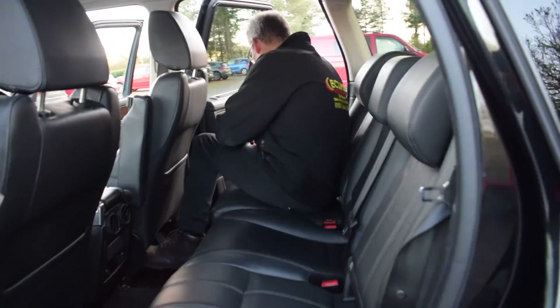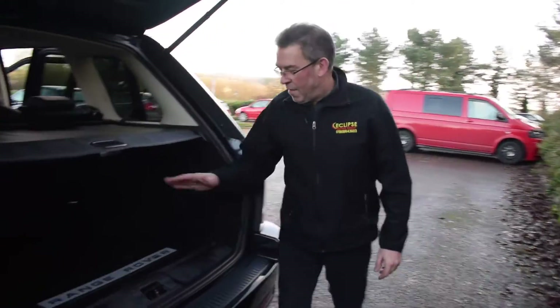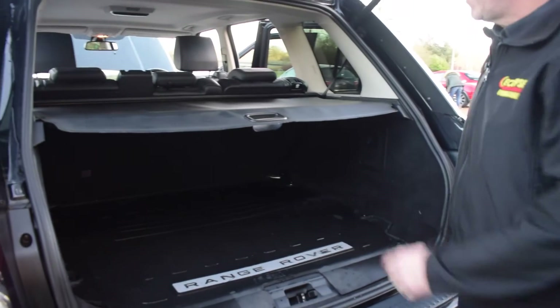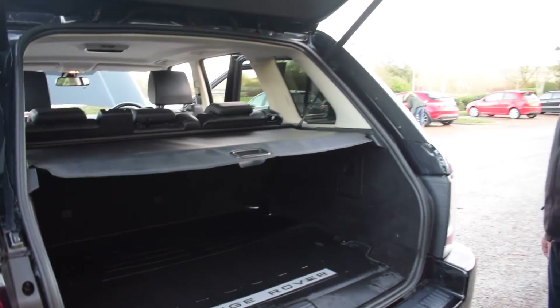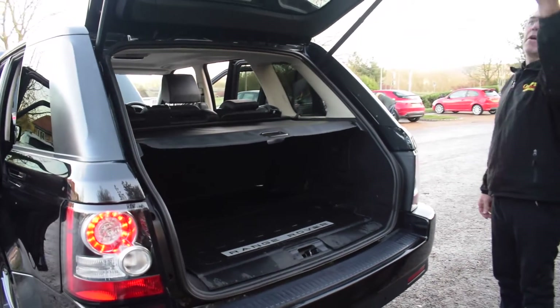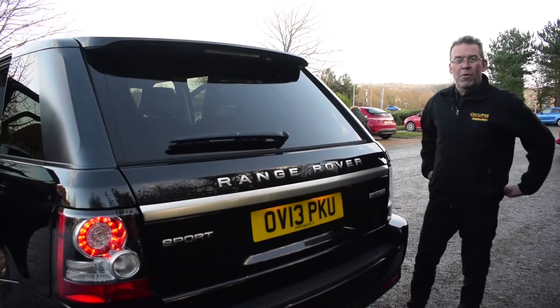Just moving to the rear of the vehicle — once again a nice big Range Rover mat in there and a nice cover just to hide your shopping. The final part: press a button and you've got that electric tailgate, no more lifting up and down of your boot lid.